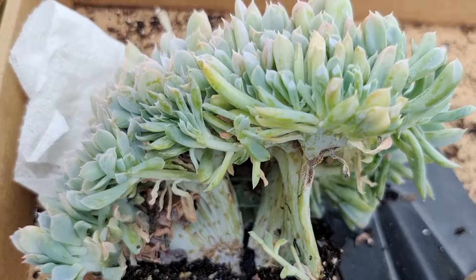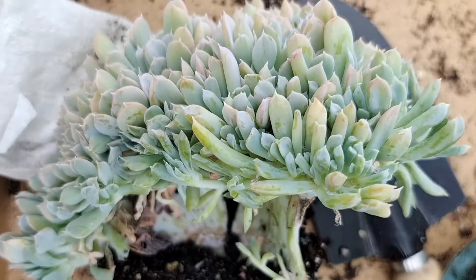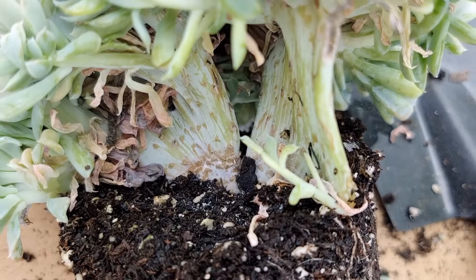Now this crested topsy-turvy — look how beautiful it is. What I need to do is get rid of these dead leaves at the bottom, otherwise when they fall onto the surface they will compose really nicely for whatever pest is around.